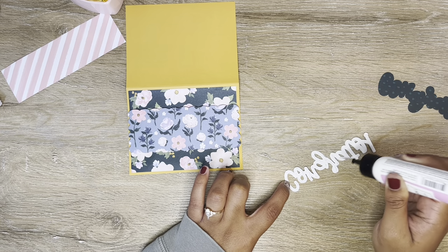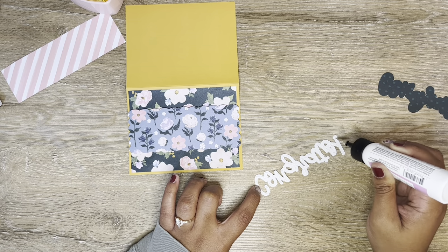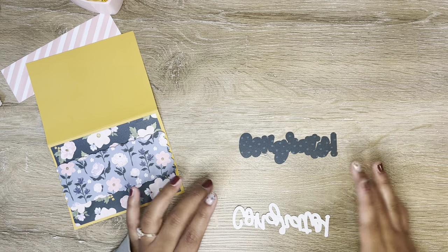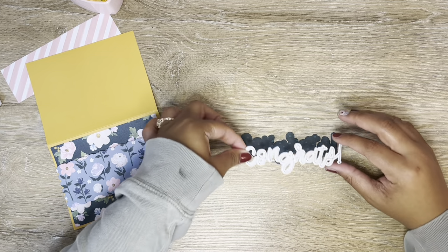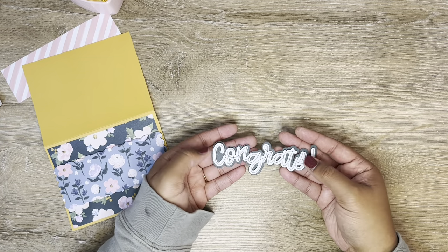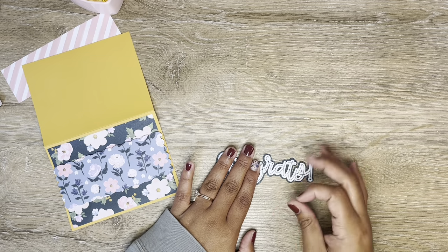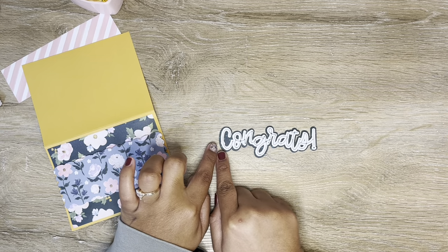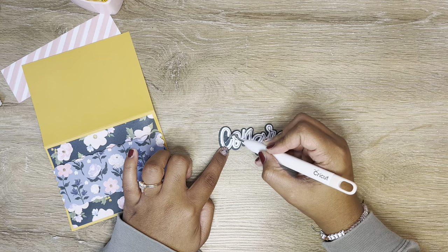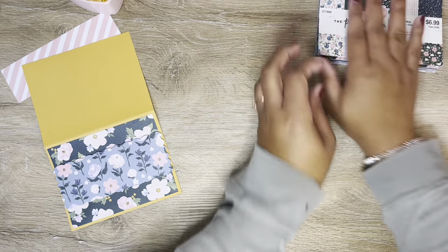From there I can decide if I need any more dimension. I will be delivering this card in person with her gift, so I'm not worried about it having to go through the mail. But if you are sending it in the mail, just be aware it may not fit in your envelope once you get into multiple layers. This offset layer is just bigger than my sentiment and it's going to sit right in it. I got a little glue coming out both spots but it dries clear, so I'll just use my weeding tool to help it along.